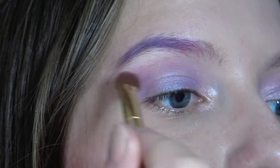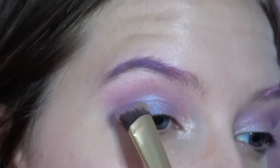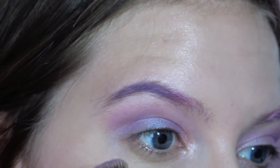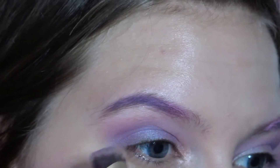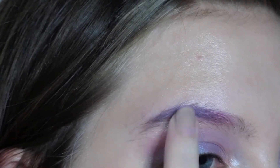Your eyeshadow is going to be popping if you just use three or four colors — it's gonna be really beautiful. I really like how it turned out with this look, so I hope you try it out. The palette I'm using is the Morphe palette and it has a lot of really good shades that have a lot of payoff.